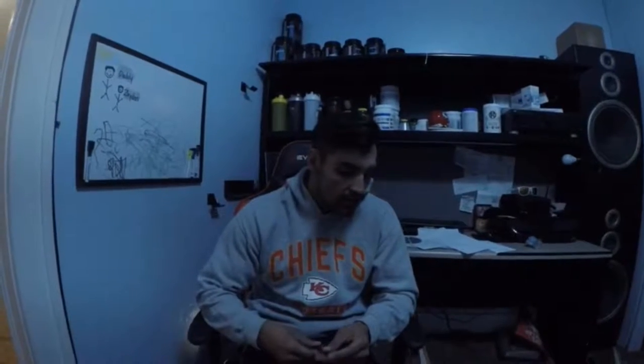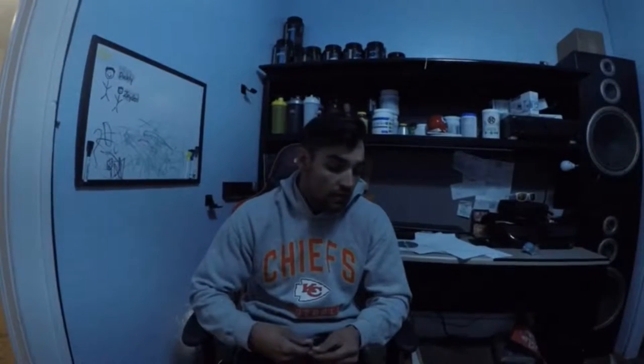Hey everyone, this is Aaron Chain. I wanted to make this quick clip today before we get started on our workout. We're going to be focusing on back today — our lower back, mid back, and lats are the muscles we're going to be mainly targeting.